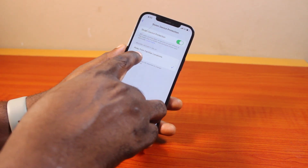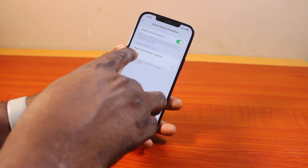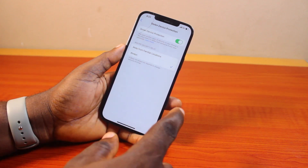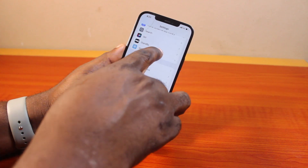Once that is turned on, you should see a 'Require Security Delay' option. You can choose to always require a security delay, or have it apply only in an unfamiliar location. In this case, I'm going to choose 'Always Require Security Delay.' Once you select that, you are good to go, and you should see Stolen Device Protection turned on on your iPhone.